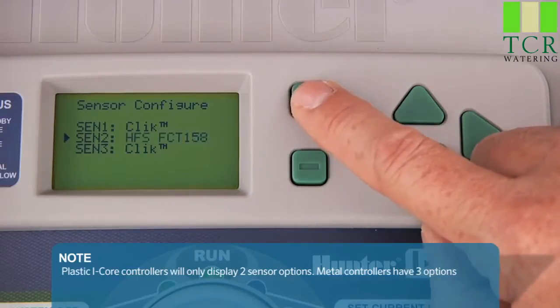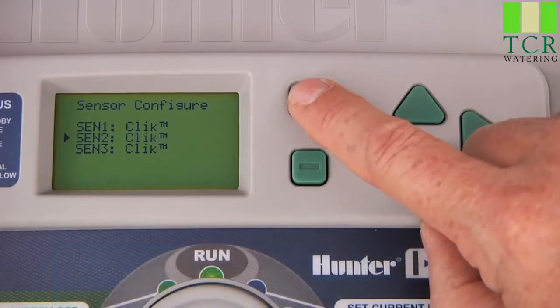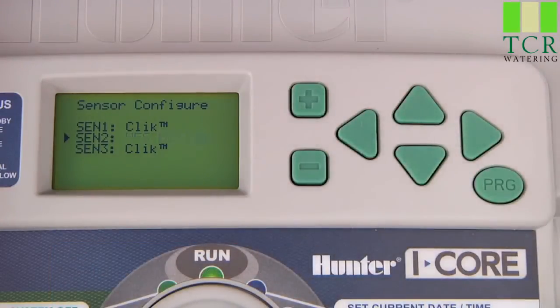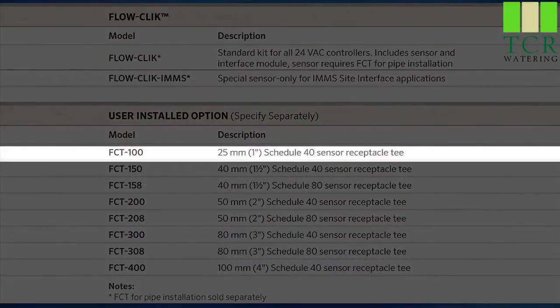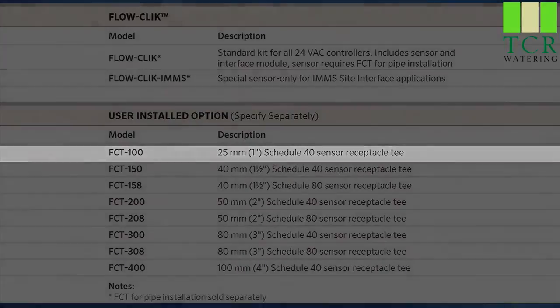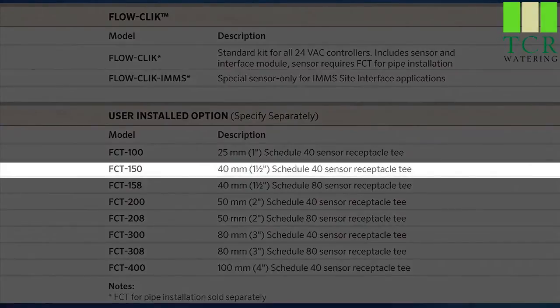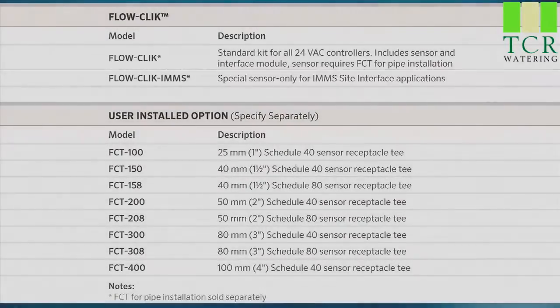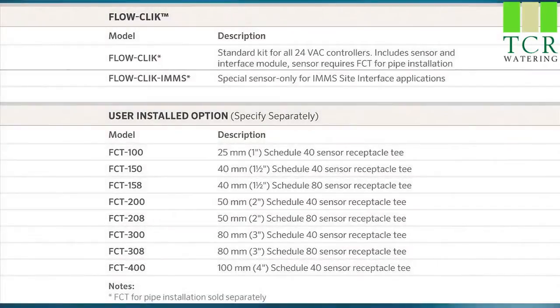Notice that we can choose among different flow sensor options depending on the size of the fitting. For example, if you are using a 1-inch Schedule 40 sensor body, then you would choose HFS FCT 100. If you are using a 1-inch and a half Schedule 40 fitting, then you would choose HFS FCT 150. For a 1-inch and a half Schedule 80, you would choose HFS FCT 158, and so on. You can check the owner's manual for a complete list of sensor options.